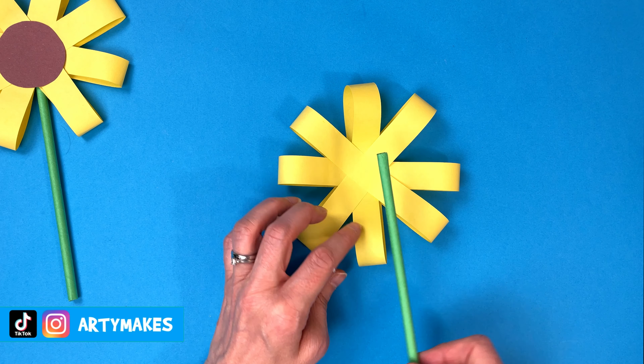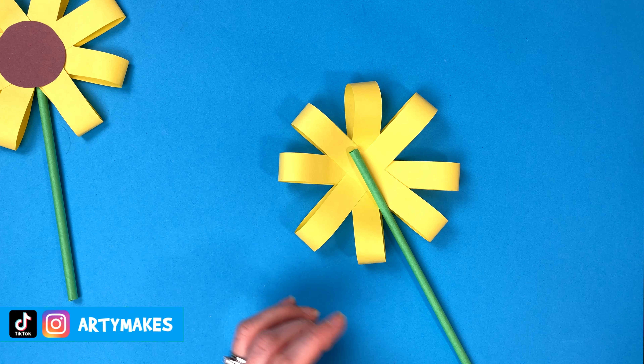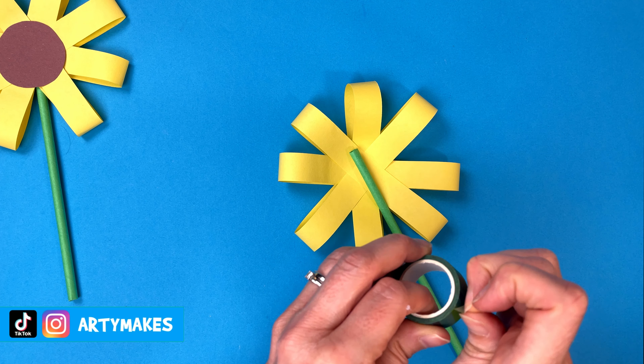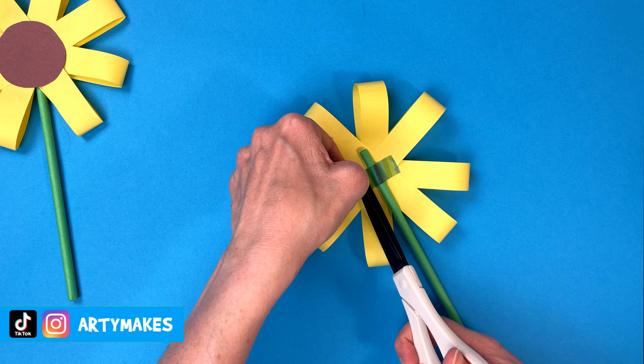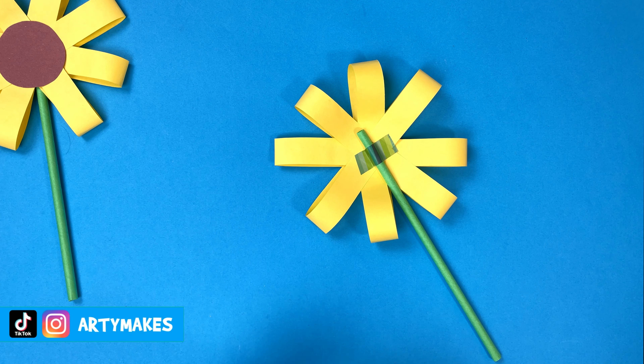Now we need to put on our stem. You can put it down a petal like that or you can put it in between petals. I think that looks nice, but it's entirely up to you — that's how you can make your flower special. So just take a strip of your sellotape or washi tape — I'm using washi tape, but it really doesn't matter — and just attach that on like that.